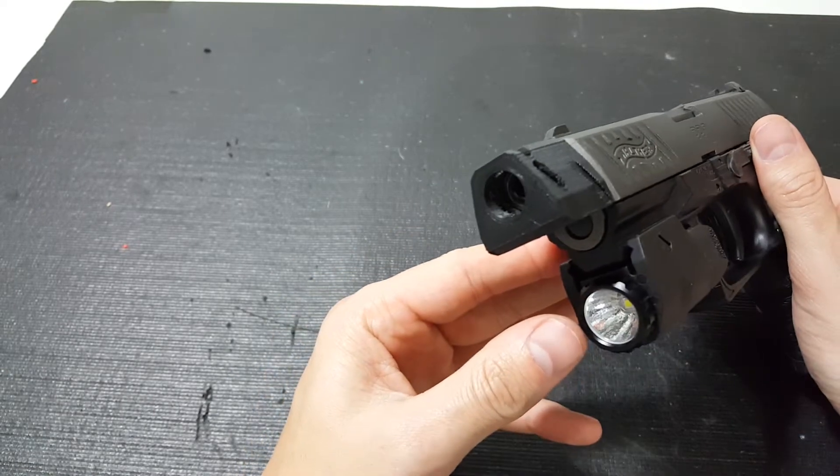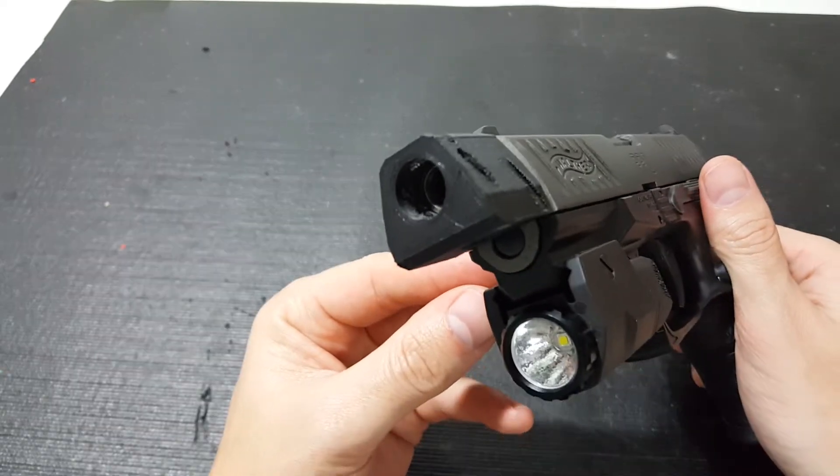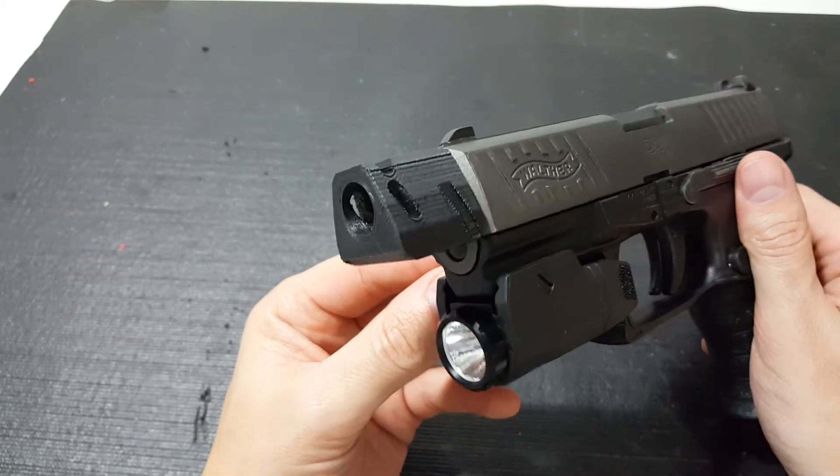Of course this is just for airsoft, but it looks pretty cool on the gun. It kind of gives it more of like a race gun type look.